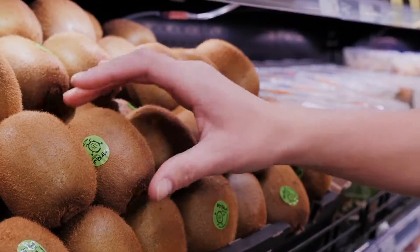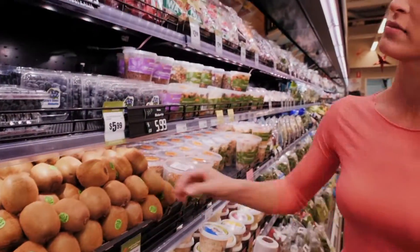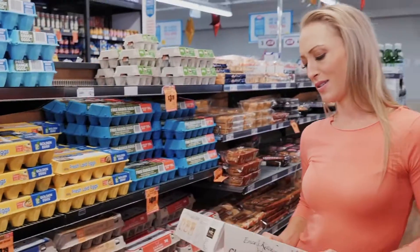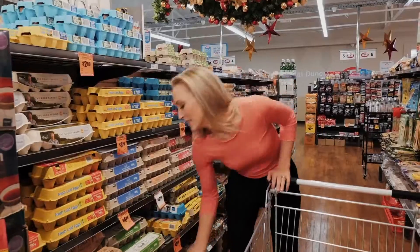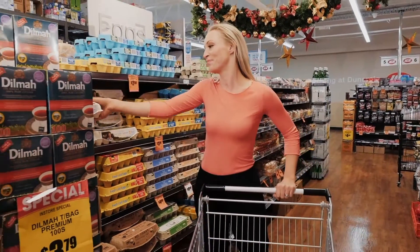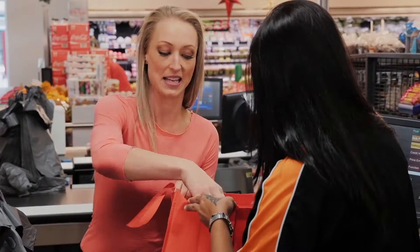The topping is the easy part — fruit and whipped cream, what could go wrong? Perfecting a pavlova base, now that takes skill. And a lot of whisking. But I do have a plan to make the whole process a little bit easier.